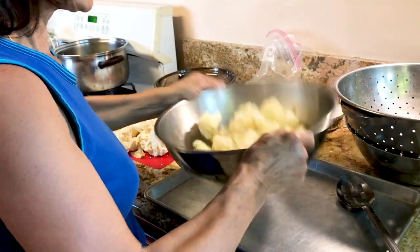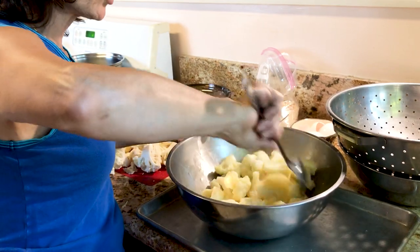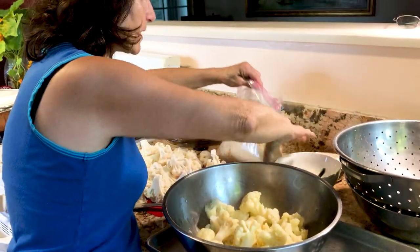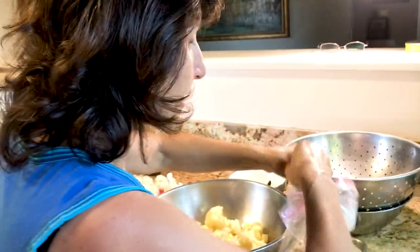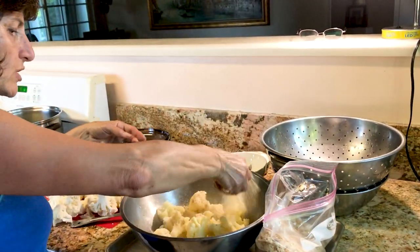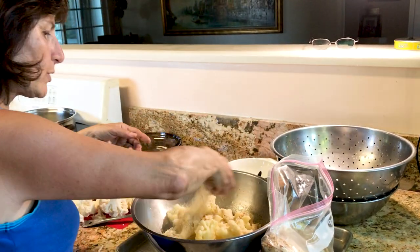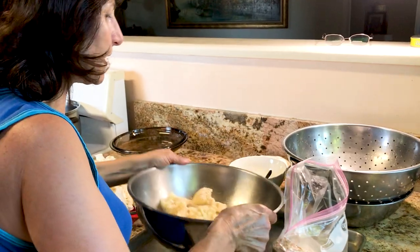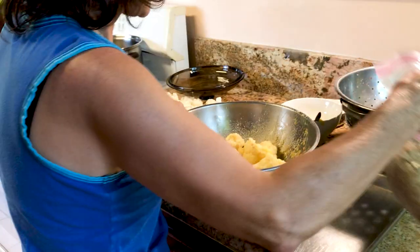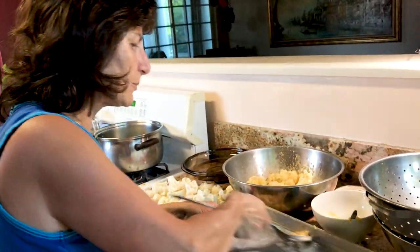We put the cauliflower in here and then pour the egg over it, and we have to toss it — you can do it with a spoon. Then we're gonna dip it in breadcrumbs. I don't want to do it one by one, so you just take some breadcrumbs and put them on top, then toss it again. This is how you do it.